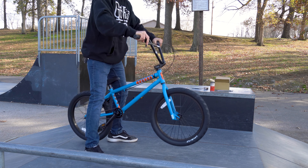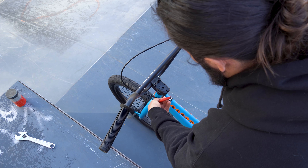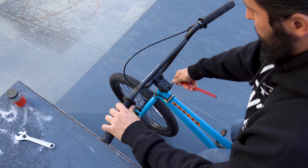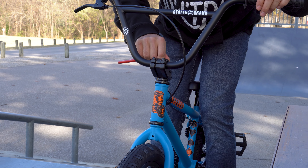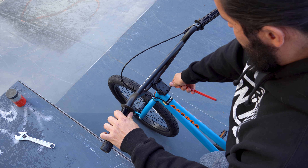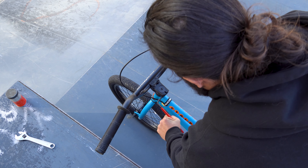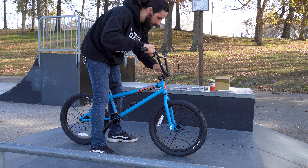Now let's flip the bike over and tighten the headset if needed. If you bought from Dan's Comp we've already done this for you, but if not, you'll need to loosen the pinch bolts one at a time. From there, slowly tighten the compression bolt to remove any play from the headset while still allowing the bars to move freely. Once completed, torque down the pinch bolts alternating from side to side. For more information on this process, check out our headset video in the description below.